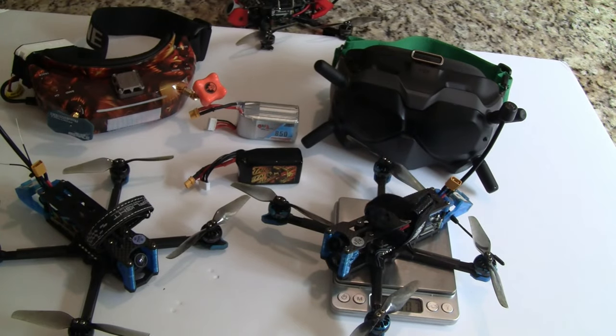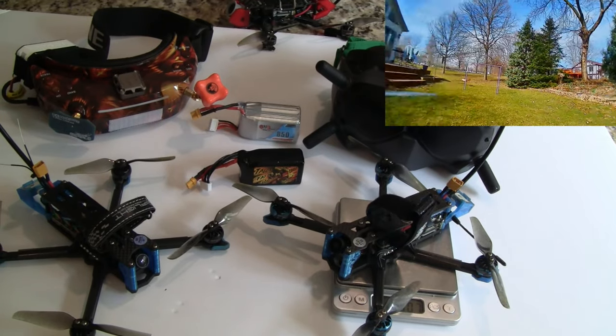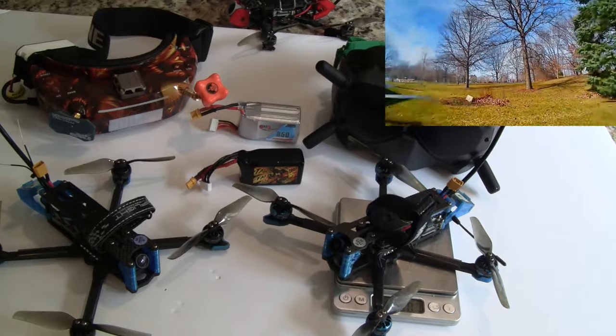Hi, this is John from Chicago and welcome to my channel. Today I'm going to talk about the differences between analog and digital in your long-range 4-inch quads.